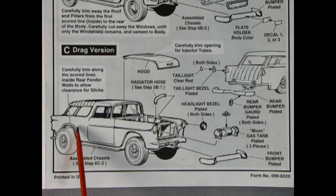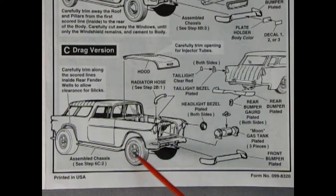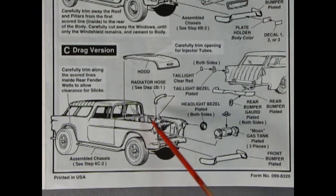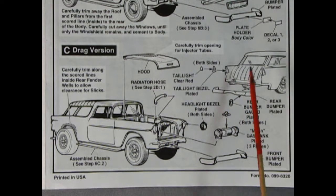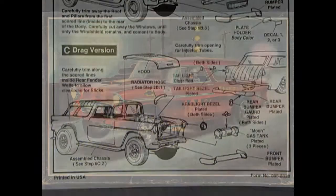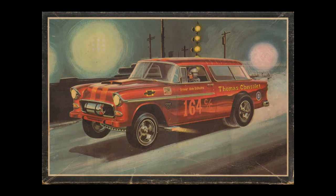For the drag racing build, you glue the body to the chassis and attach the radiator hose to the top of the engine. The hood pops down with a little rectangle cut out for the injectors to pop through. This engine can also be used on the sedan if you want a drag racing sedan. The drag version uses the stock taillights and stock rear bumper with bumper guards. Up front, instead of the grille you've got a four-piece chrome-plated gas tank, then your headlight bezels and front bumper.